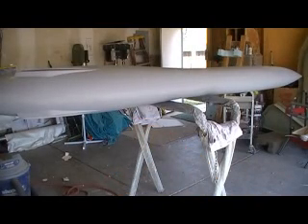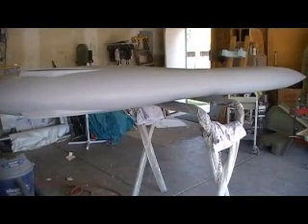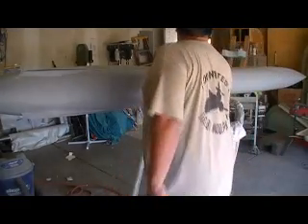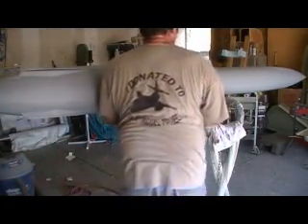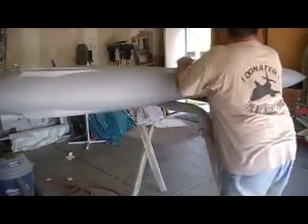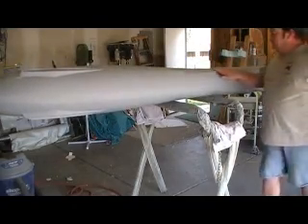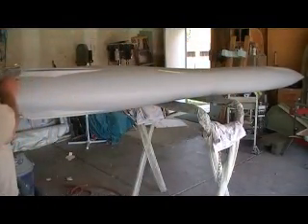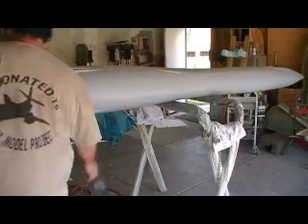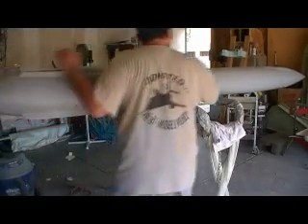Hey everybody, welcome back to the shop for ten more action-packed minutes of thud priming action. I got the other side primed - it's got a bunch of coats on it anyway. I love this primer, man. I just sprayed the other side about 15 minutes ago and it's already ready to sand.